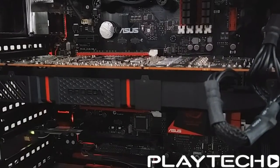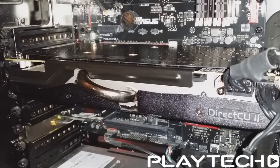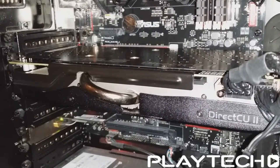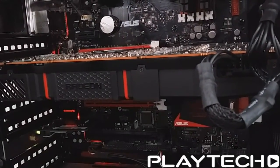Here is what the reference 290X sounds like at idle. And here is what the non-reference DirectCU2 290X sounds like at idle. And here are the cards on load during the Unigine Valley Extreme HD benchmark — first the reference 290X, then the non-reference DirectCU2 290X.